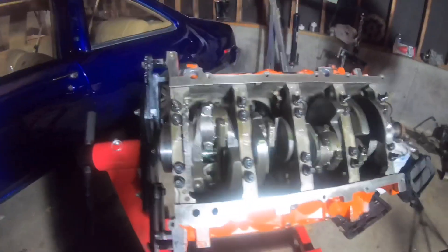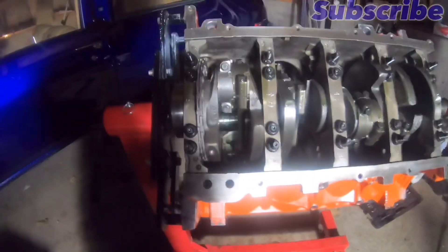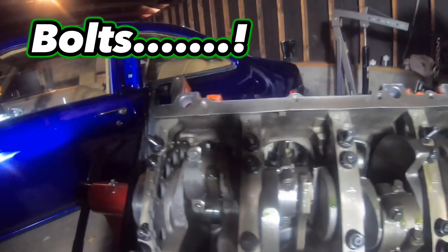What's up YouTube, back with another video. Back with another one in my garage with the 6.0, finna tighten up these piston rod screws. I'm gonna do that if I can find my torque wrench. Let me plug these lights up, hold on a second.